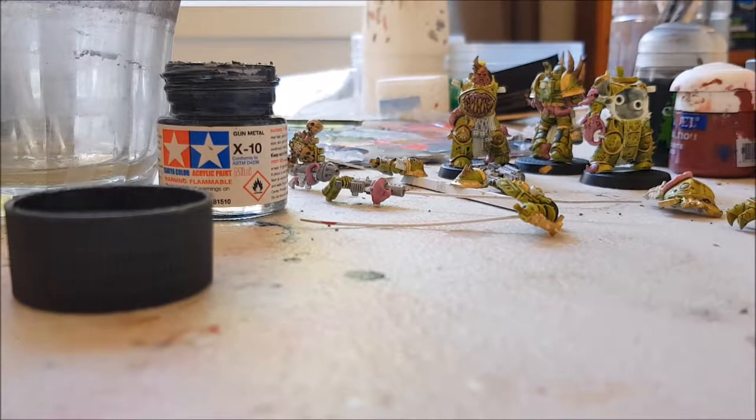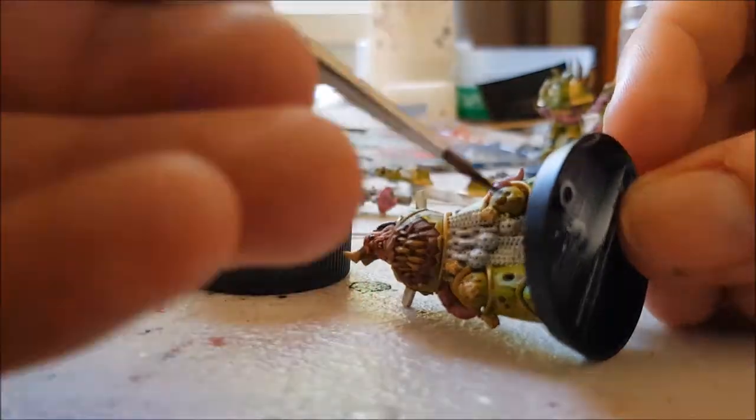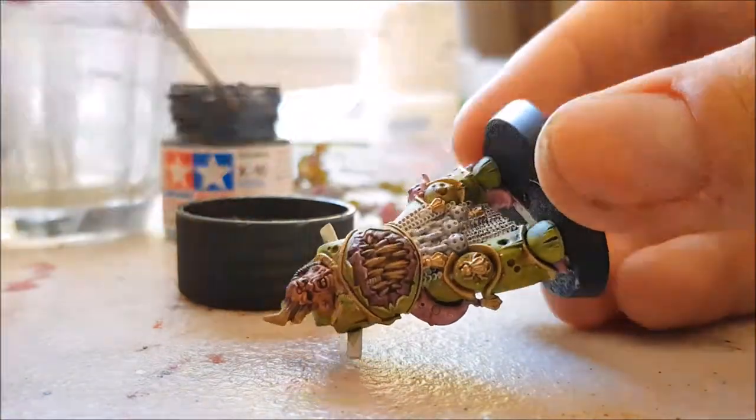We're now at the last part that I recorded. I'm just doing all the chainmail parts of the armour on the model. I stopped filming shortly after this because it was just a few minor touch-ups and then sealing. I'll put some finished pictures of this afterwards.